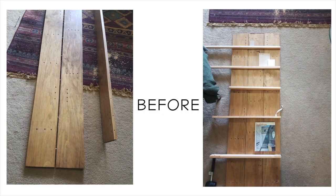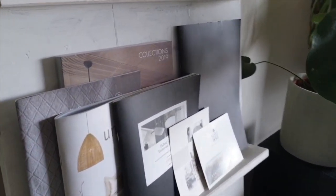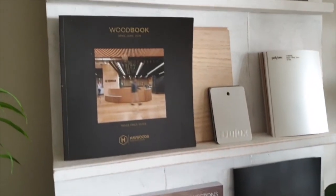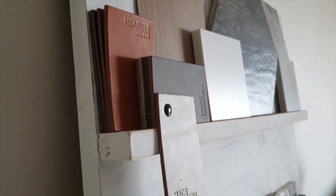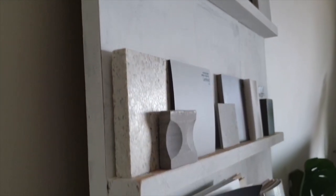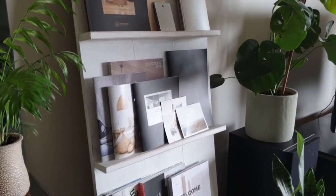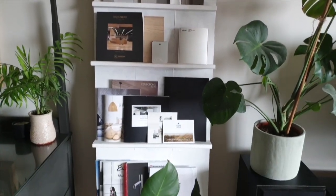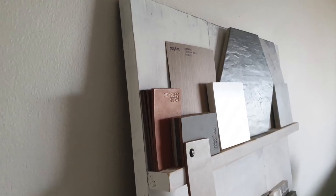Here's a little reminder of what I had before. And here is the finished result — my DIY freestanding magazine and sample stand.